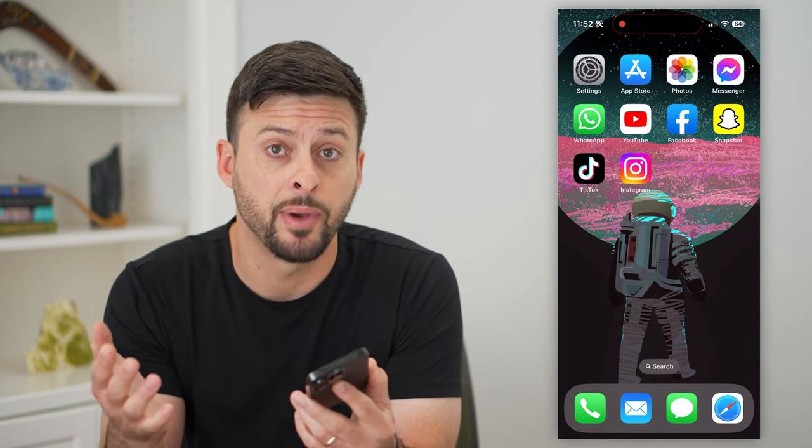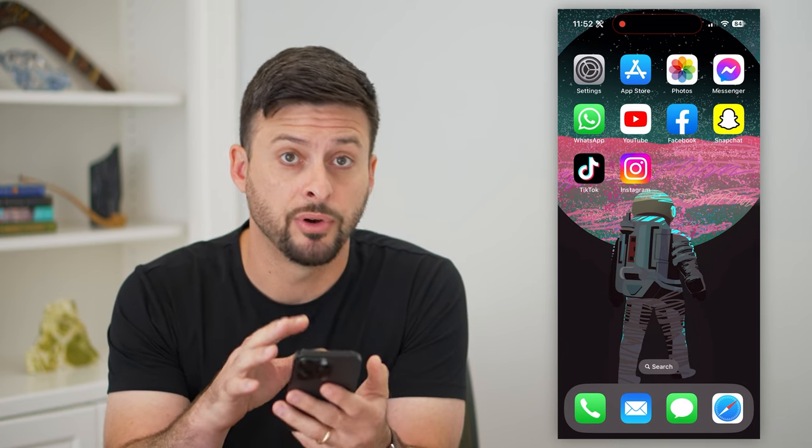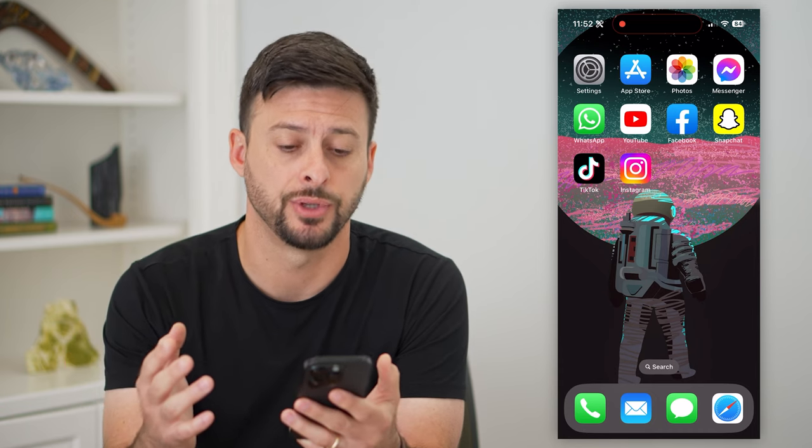Here's how to use screen mirroring from your iPhone over to your iPad. If you want to screen mirror everything from your iPhone — whatever is on the screen — over to your iPad, it's easy to do so.